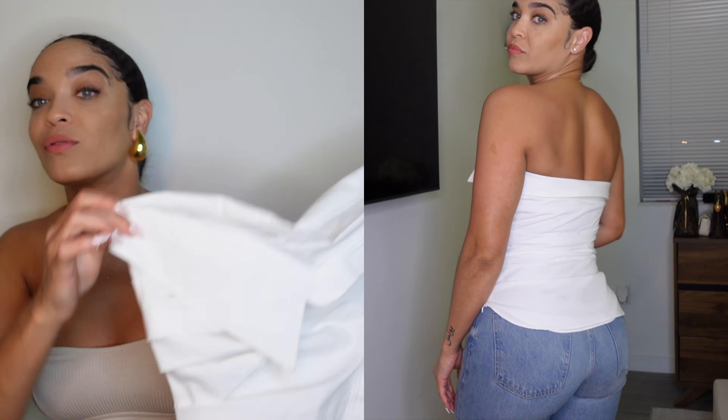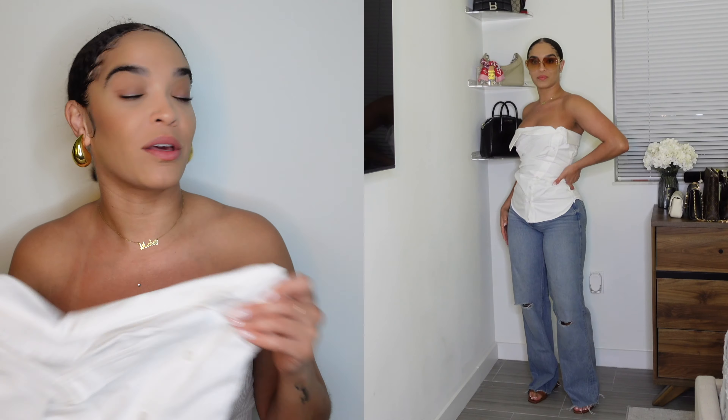The only thing I don't love is the ruching in the back — I wish the back was just straight. But I do like the ruching in the front. You could wear this with so many different things, dress it up or dress it down. I got it in my regular size medium — definitely get your regular size. It was $39.90, worth every penny. It looks expensive and just different — wear it with a regular pair of jeans and it amps up your whole outfit.